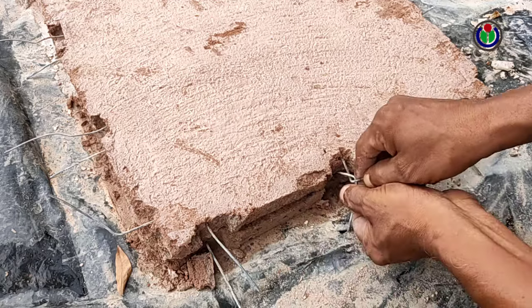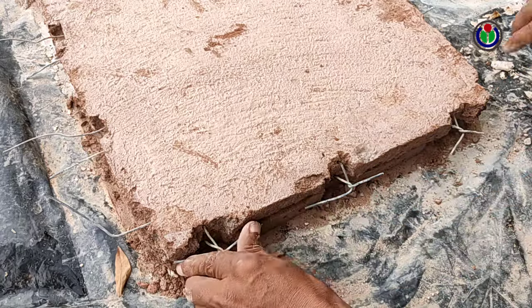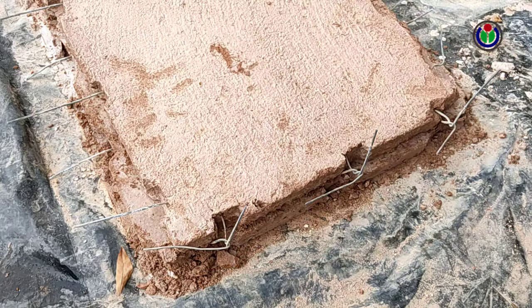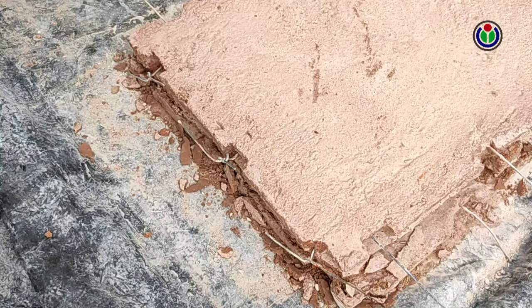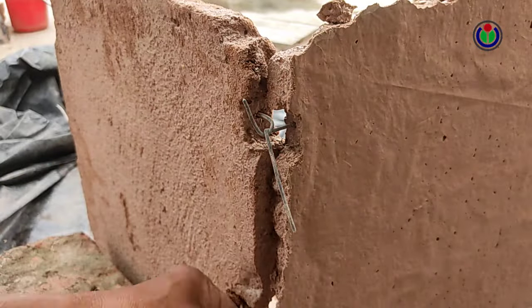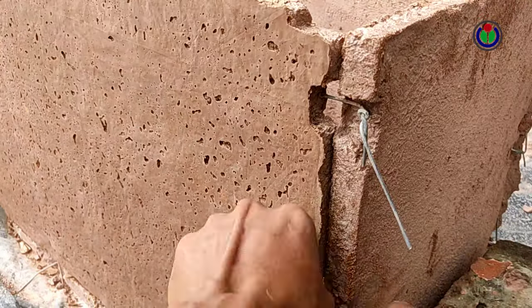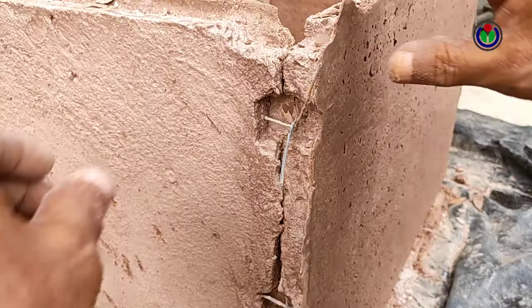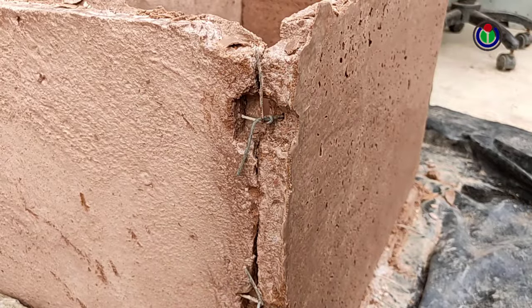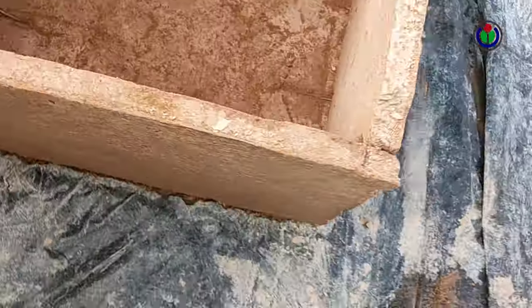Now, I am fixing each plate to the others. Each plate after being fixed together has become like a tub.